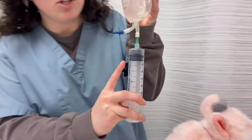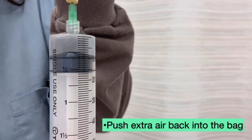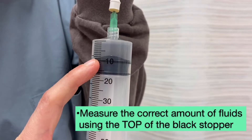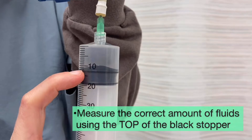You can see that sometimes air will still get into the top. No worries, just gently push the plunger back in to put all the air back into the bag. You'll want to draw back enough fluids so that you have enough for whatever amount you'll be giving to your pet, to the top of the black stopper.